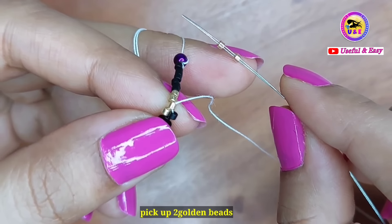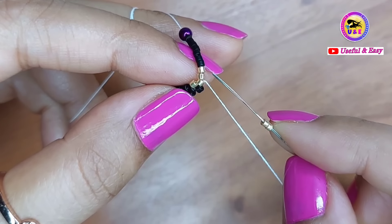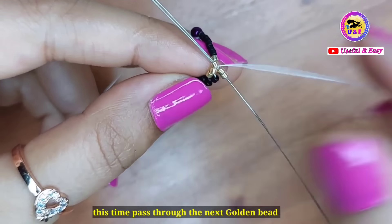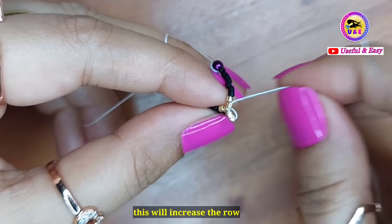Pick up two golden beads and then pass through the next golden bead. This time you have to pass through the next golden bead because this will create a curve, and also this will increase the row.